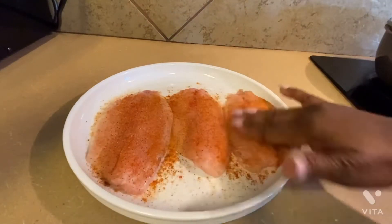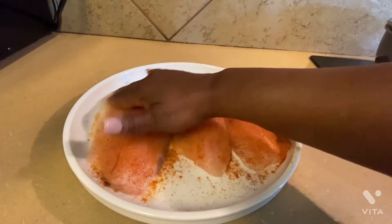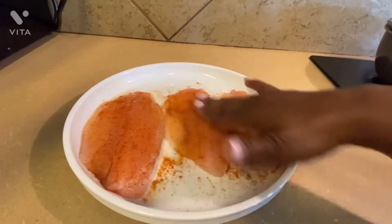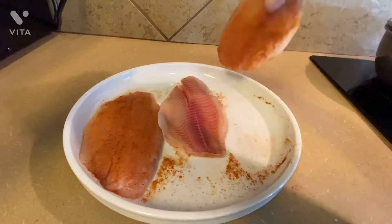With my clean hands I'm rubbing the spices onto the fish. Repeat the same thing on the other side.